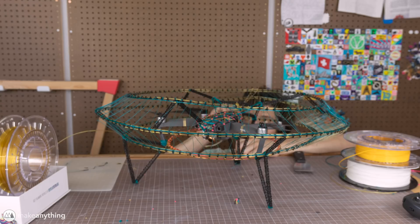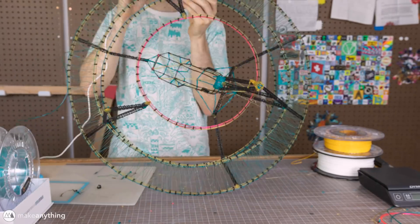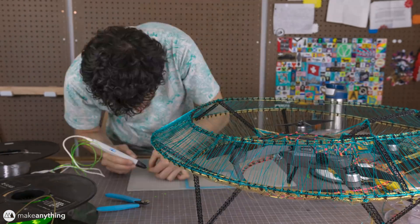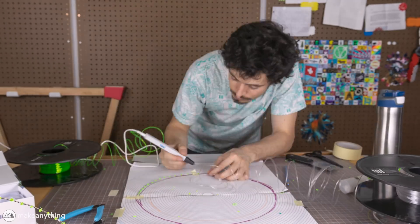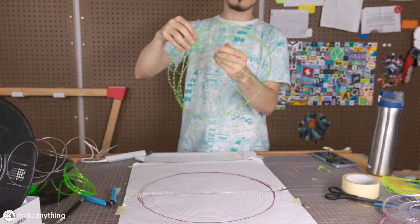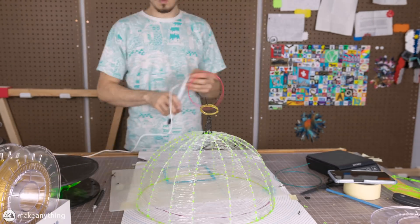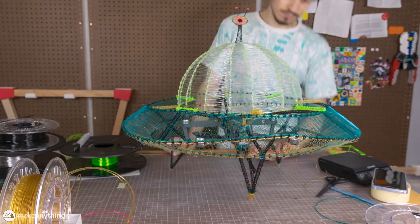I got back to work with a huge confidence boost after that test flight, and pretty much went ahead and added the entire rest of my structure. First I went around the saucer one more time to increase the density, adding a few more truss supports to make things as stable as possible. Then I decided I just had to have a nice big dome on top of my UFO to get that classic UFO look. I knew this would make the whole UFO a little bit more top heavy, but after that first test flight I figured the drone could probably handle it. So I used that paper template to create a whole bunch of arcs and welded those together with the pen to create a beautiful half-sphere dome. This was an insane amount of work — I was pretty much hunched over this desk working with my 3D pen for three continuous days.